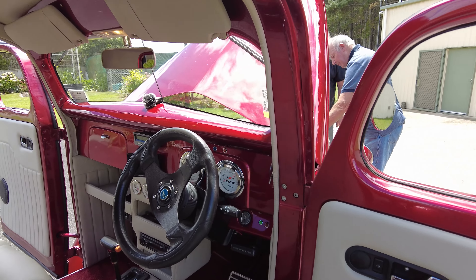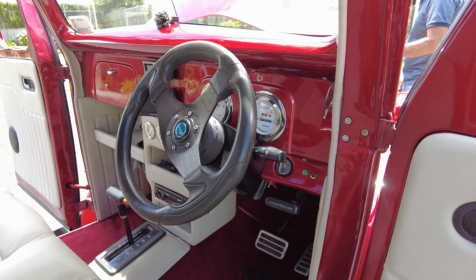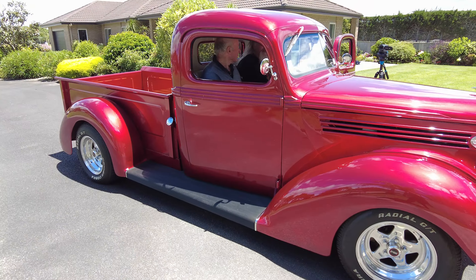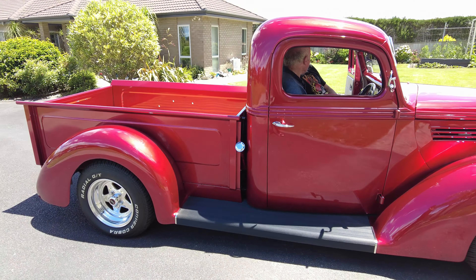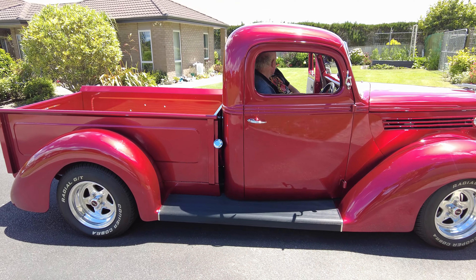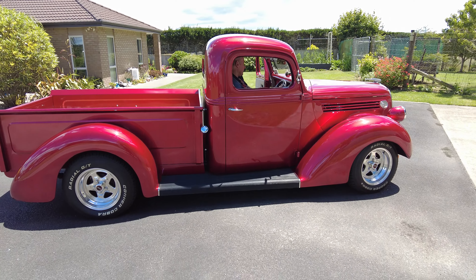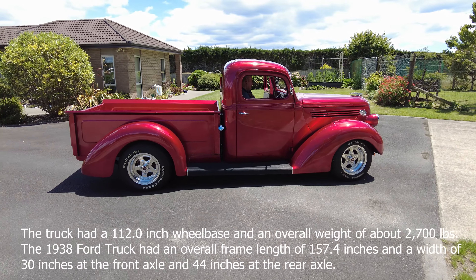I did all the work myself — except the upholstery and the body finishing and painting. All the construction and everything else was me. It's wonderful to have the skill and the equipment to do it properly. On the face of it, it doesn't sound like much, but when you're building it you have to figure out where everything's going to go.